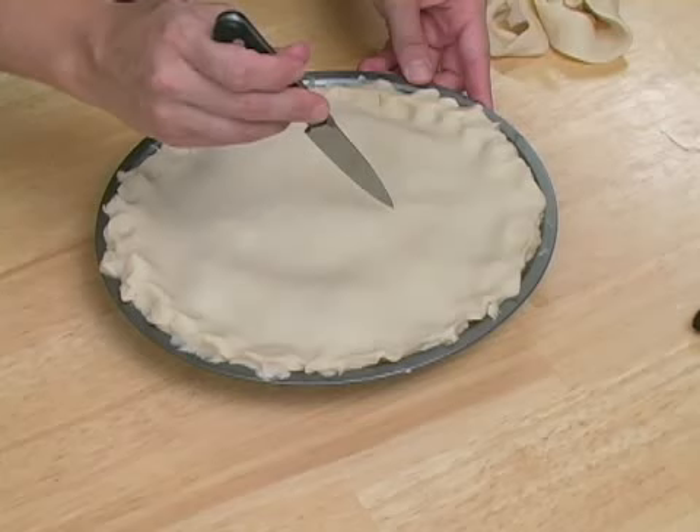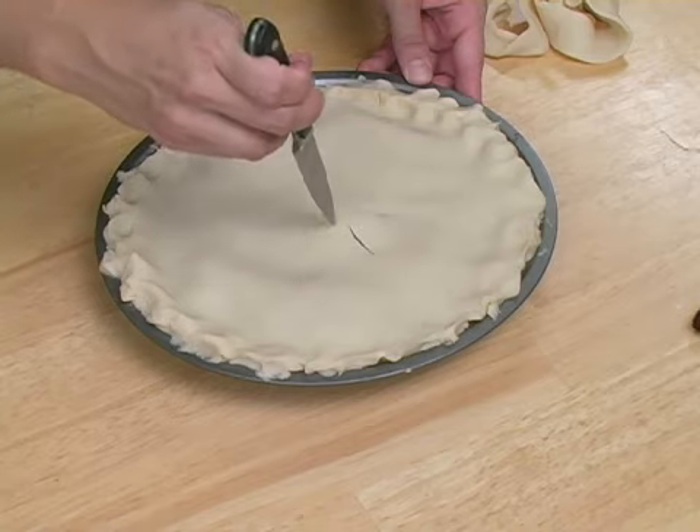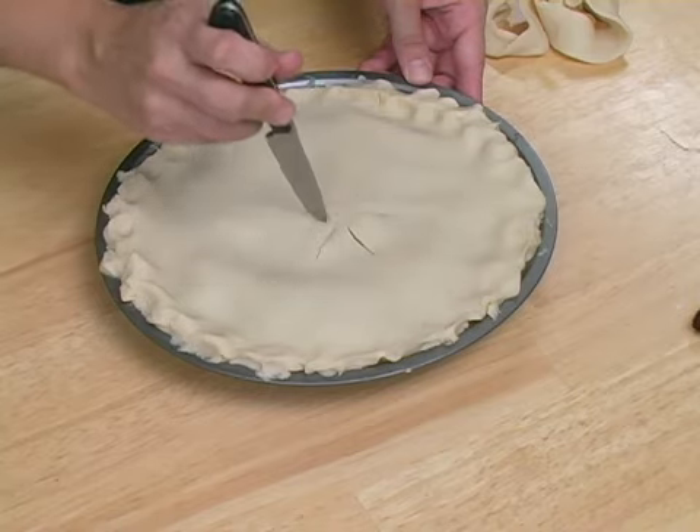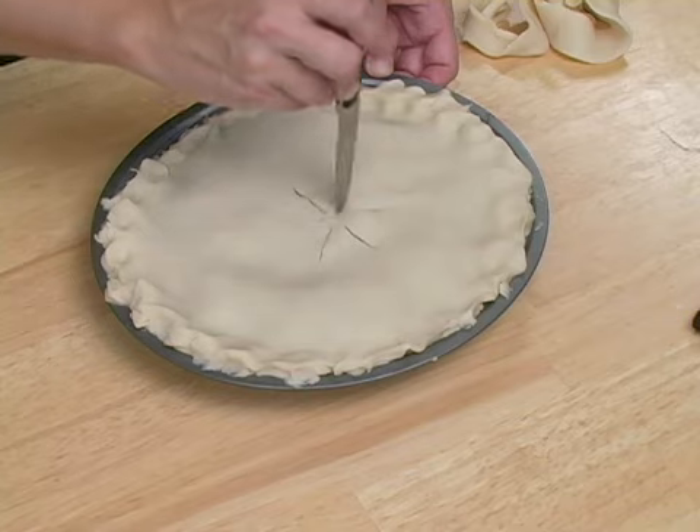It's also a good idea to ventilate your pie. Just take a paring knife and you can do any design you want, and that will bake into your pie crust. And that is how you top a pie.